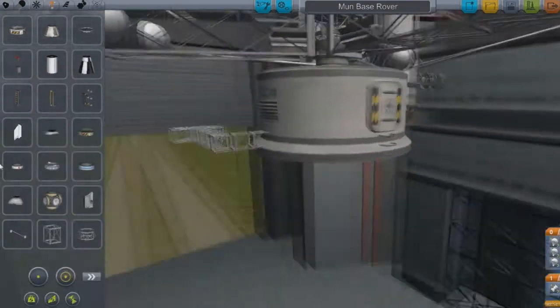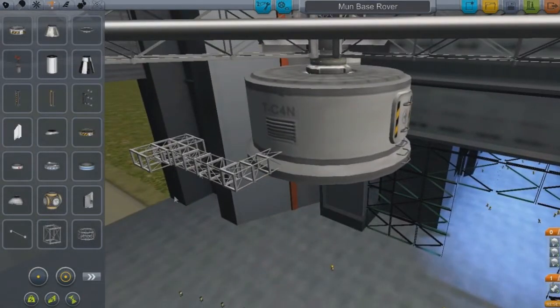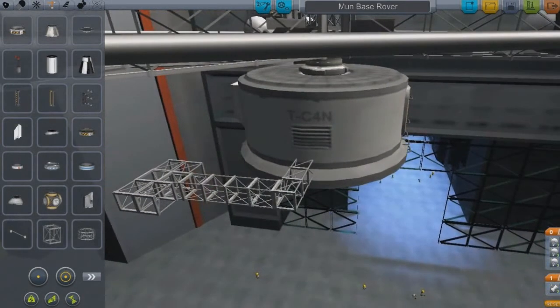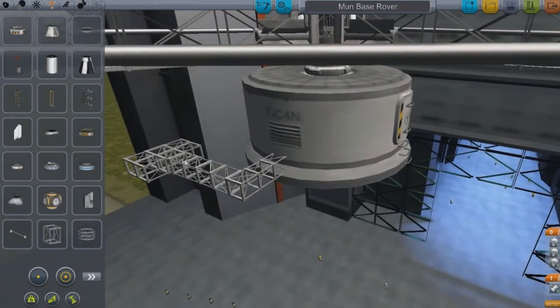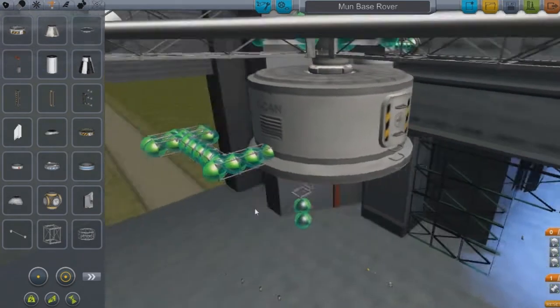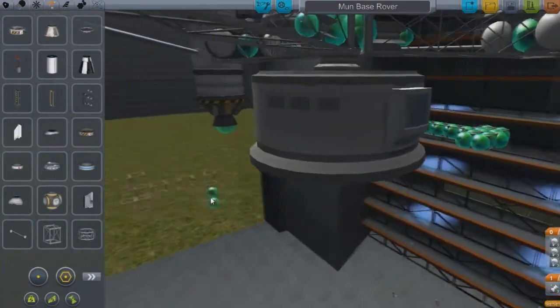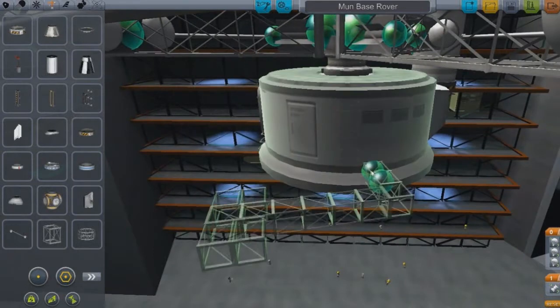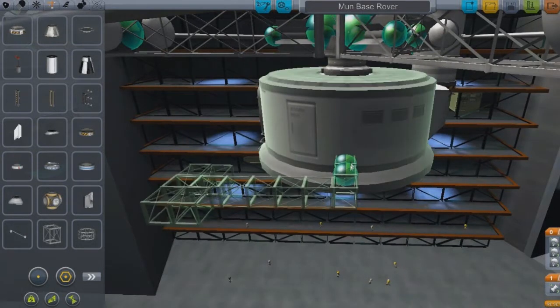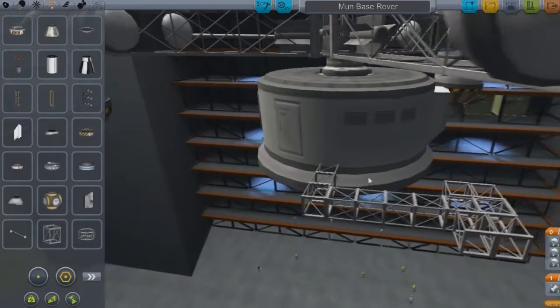Another really fancy button that I guess nobody knows about — it helps me get through building these things quickly — is Alt. You hold Alt, and see this whole piece? If you hold Alt, boom, look at that. You don't even have to build the whole other side, and it helps keep symmetry too. That's the best part about it. You don't have to do much to keep this thing happy. Just rotate it, and boom, you got that.